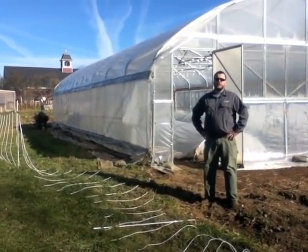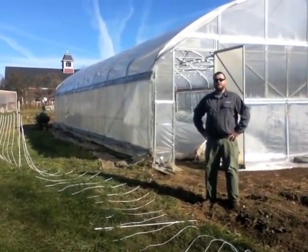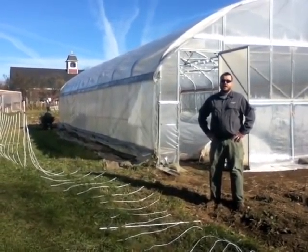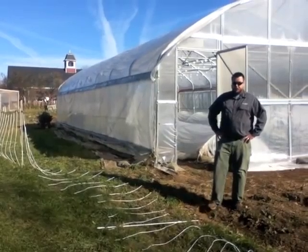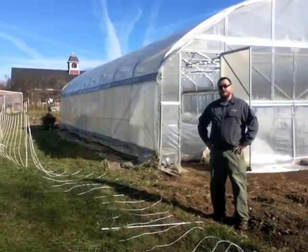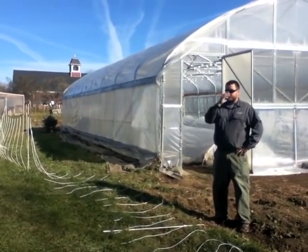I'm Greg Garbos of Four Season Tools. We're here at David's Folly Farm in Brooksville, Maine — a gorgeous location right on the coast. This is a four season vegetable farm that is grown all naturally. They also have pigs and chickens and a small orchard of perennials.